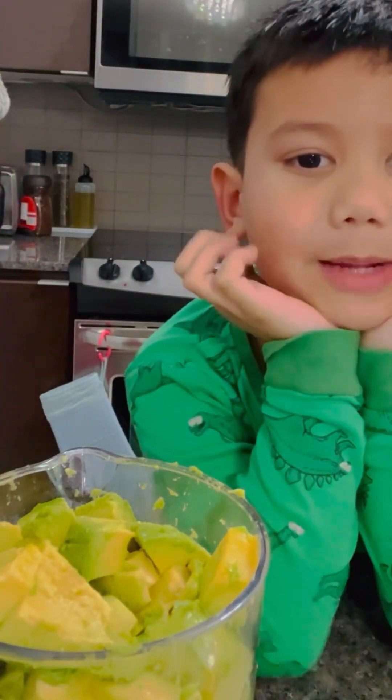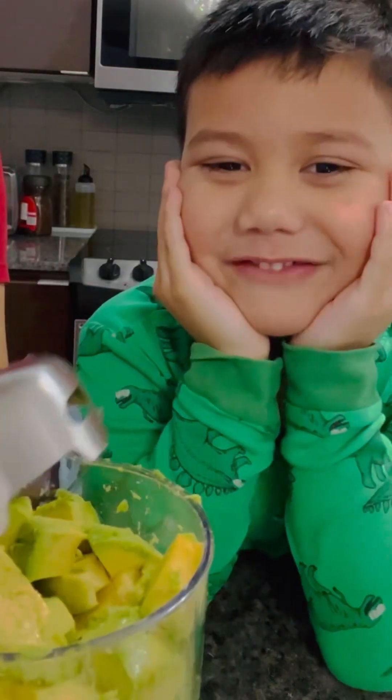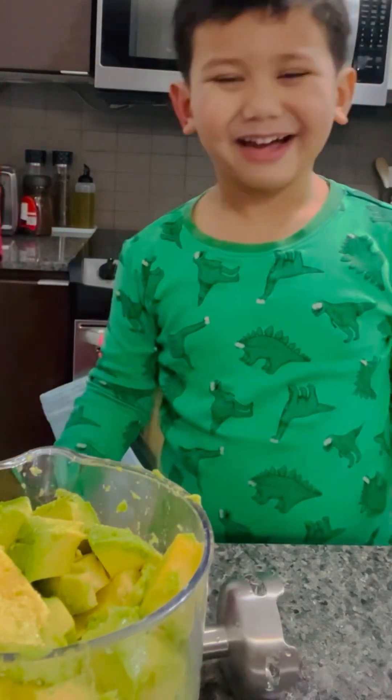And then now we're gonna blend that smoothie. I'm adding the avocado smoothie. I'm adding the avocado ice cream. And then after that we're done.